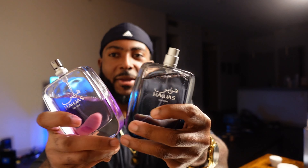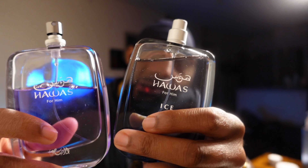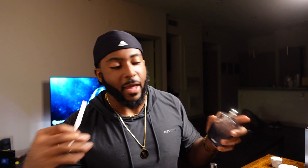Holding them side by side — you got the Ice and you got the original Habas. Both fragrances, this one I just got but the Habas I've definitely used up some. On the first texture strip we're going to go original Habas, let this dry down — nice sillage in the air. And then on this strip we're going to go with the Ice. While these two are drying down, I'm going to go skin too.